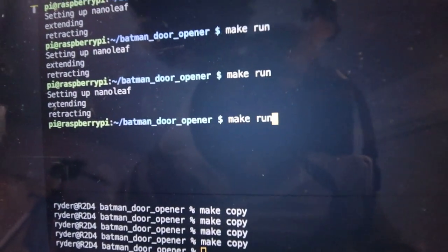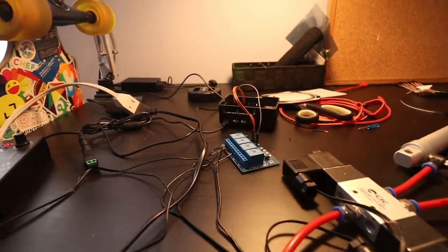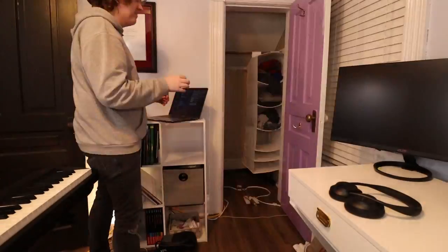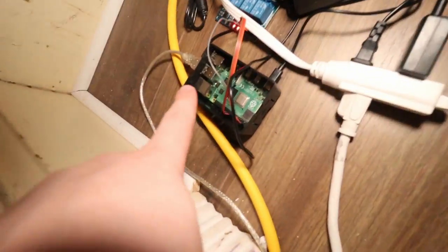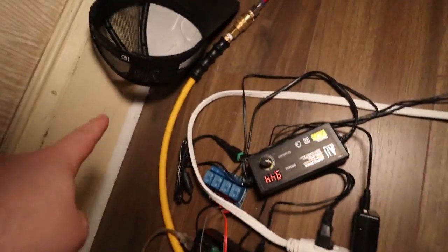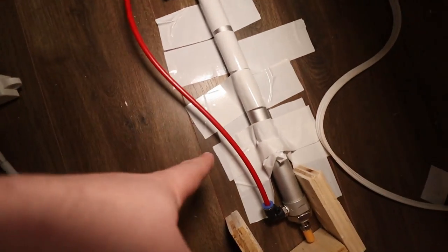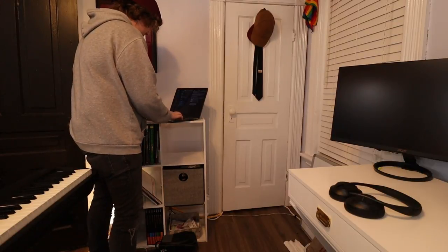It works! So I took everything from my desk and moved it into the closet — and yes, this is your open opportunity to make coming out of the closet jokes. I duct taped it all to the floor. So we have our Raspberry Pi, our relay, our 12-volt circuit, air input going to our solenoid, going to our pneumatic piston.